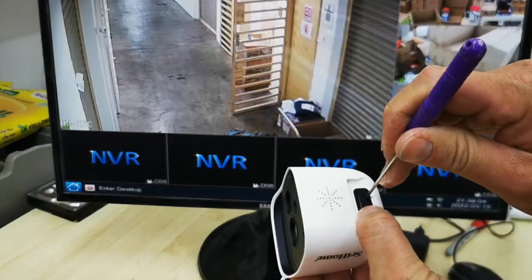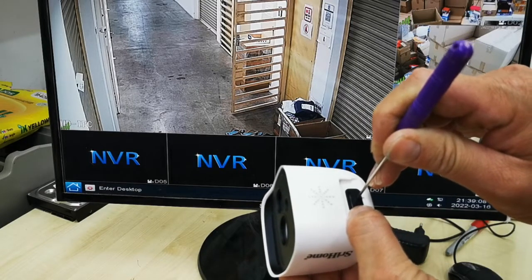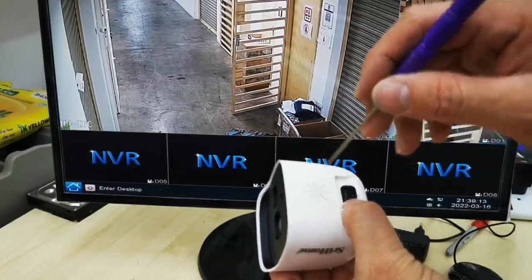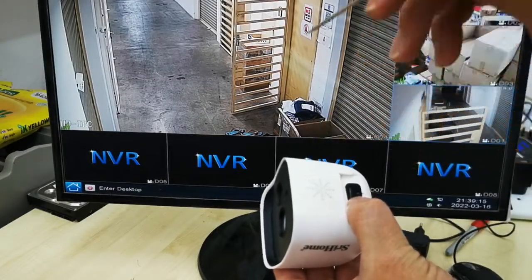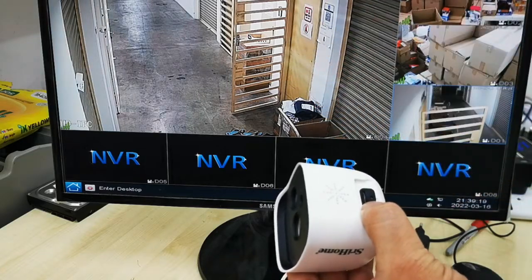Long press the reset button until you hear a beep sound. After the beep, the camera will restart, so wait for a moment while it restarts.